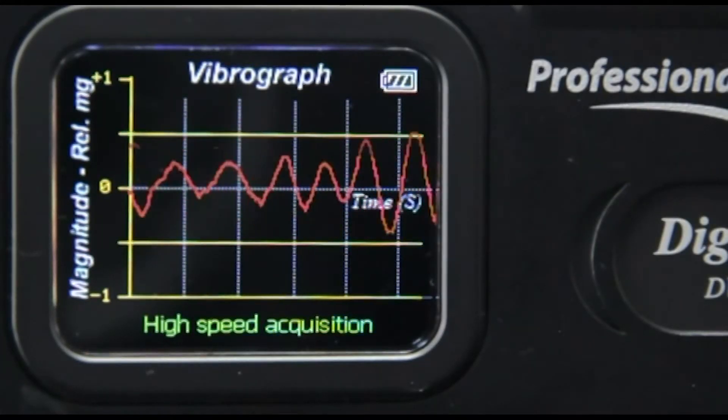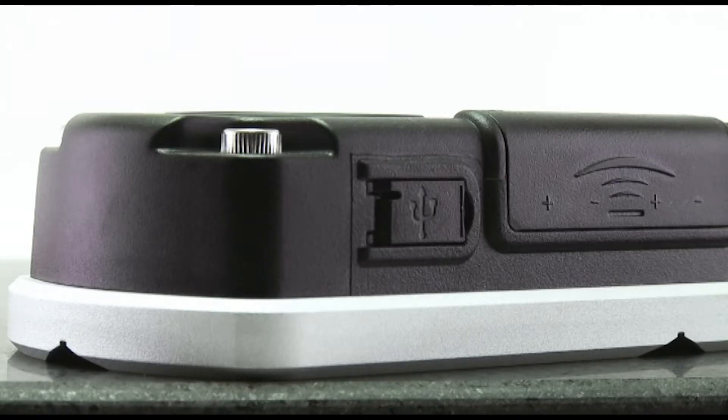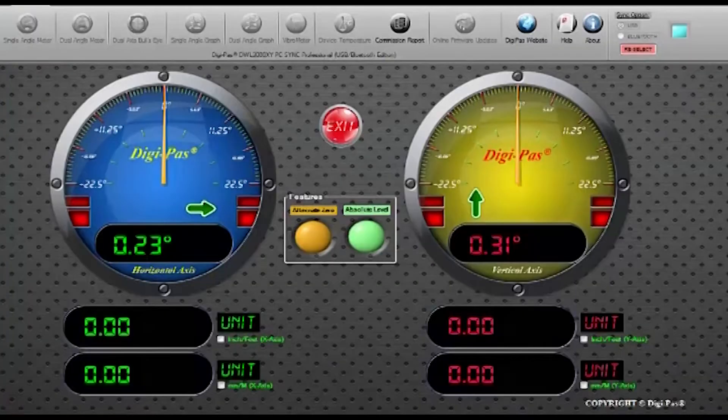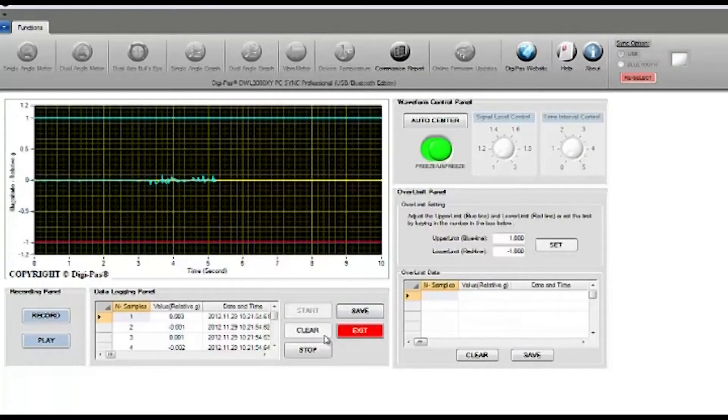The DWL-3500XY device can easily be connected to a PC through a USB cable or a Class 1 industrial Bluetooth connection, allowing users to view real-time remote measurements and to conduct data acquisitions and analysis.